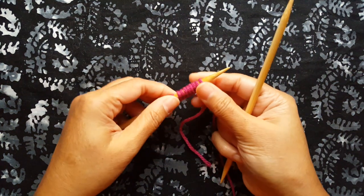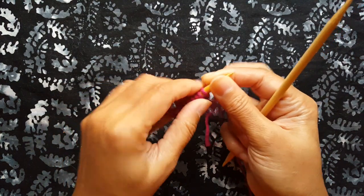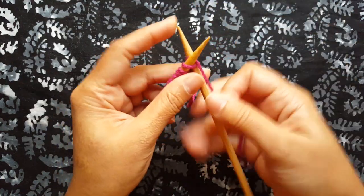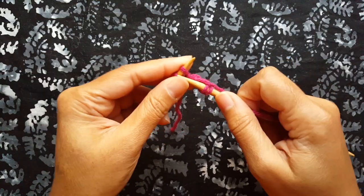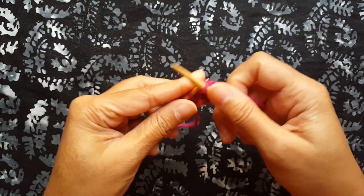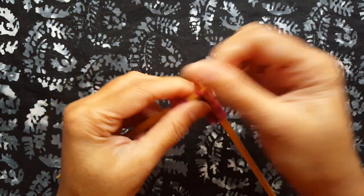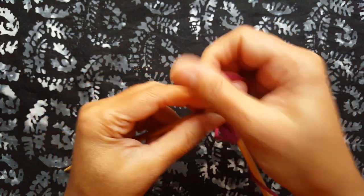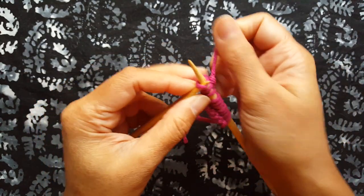You do need to do the stitch on an even number of stitches. I've cast on here just 10 stitches. It is a four row repeat. The first row is just knit all the way across. I'm just going to knit these stitches, and then you turn your work.